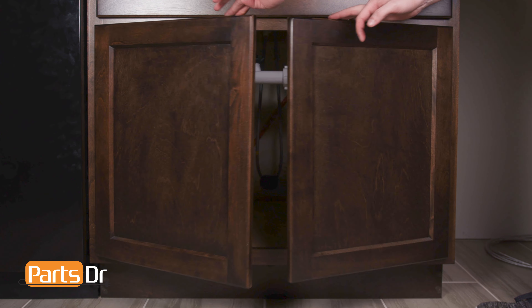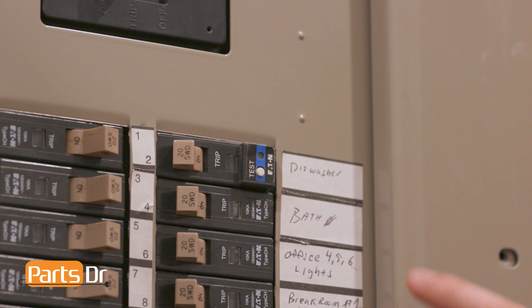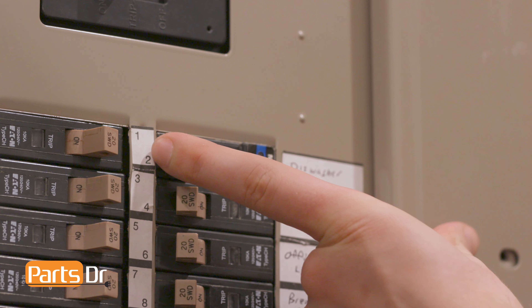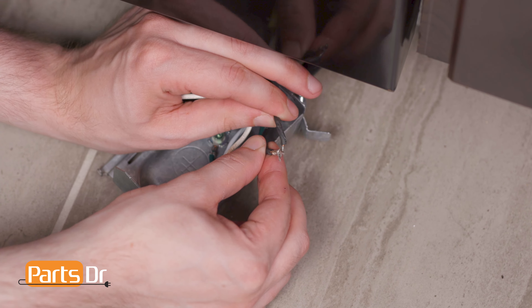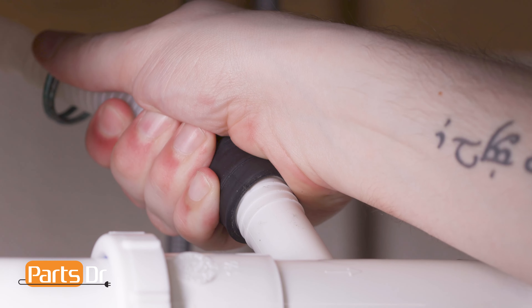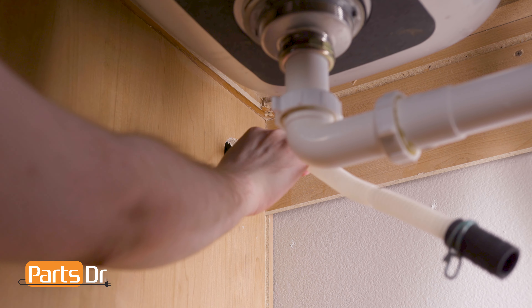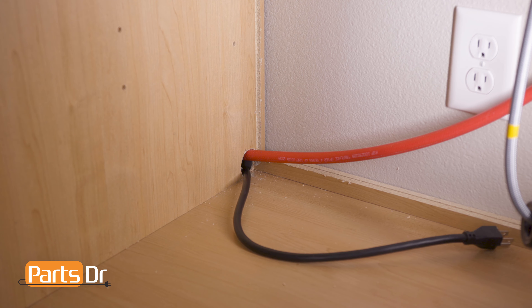For this repair, we'll need to remove the dishwasher from beneath the countertop. First, disconnect the power to the dishwasher. If your dishwasher has a power cord, unplug it. If your dishwasher is hardwired, you'll need to turn off the power at the breaker before disconnecting the wires in the terminal box, which is located underneath the dishwasher. Next, disconnect the drain hose from the sink plumbing or garbage disposal.